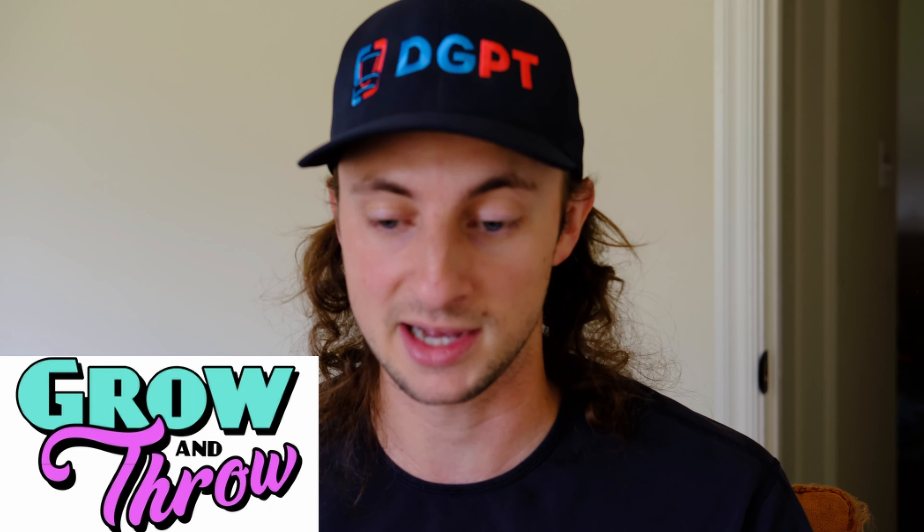Thanks for watching, guys — I really appreciate it. Go like and subscribe if you haven't already. Also go check out this video's sponsor at growandthrow.shop. And as always, I'll see you guys next time.